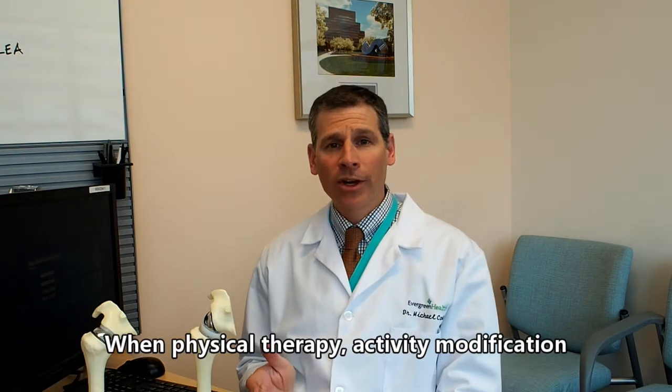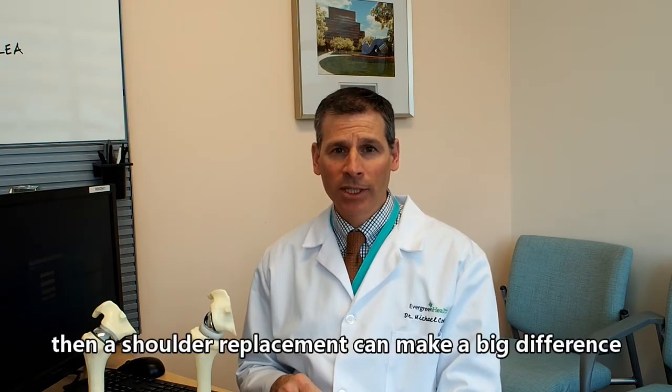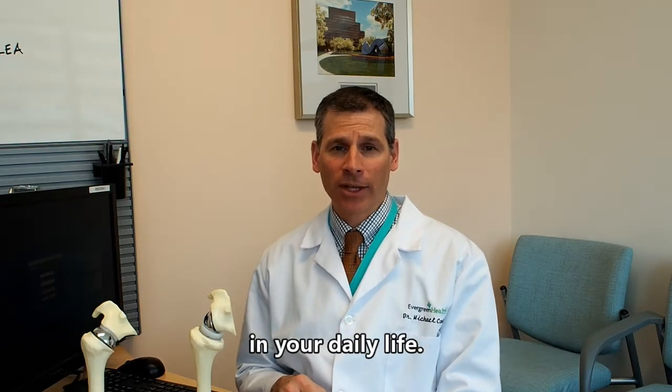When physical therapy, activity modification, and medications don't help relieve your pain, then a shoulder replacement can really make a big difference in your daily life.